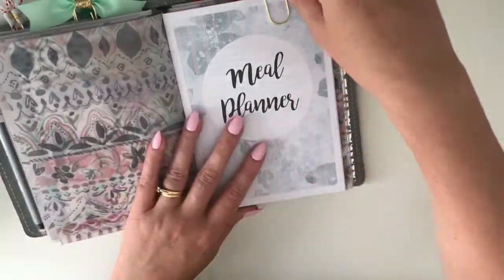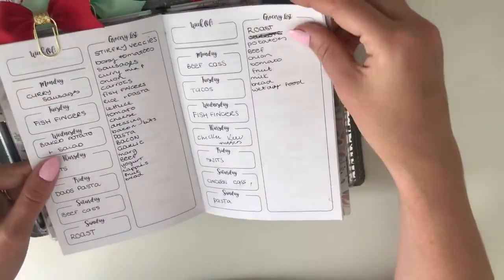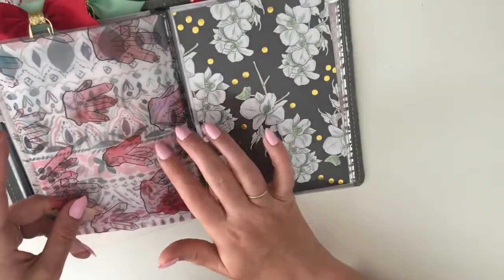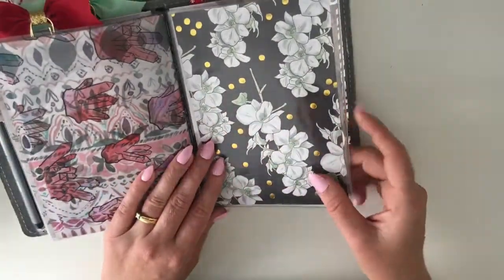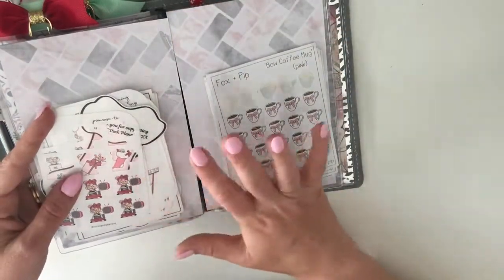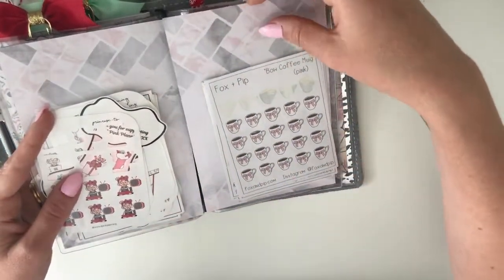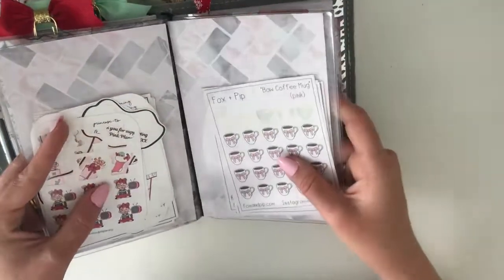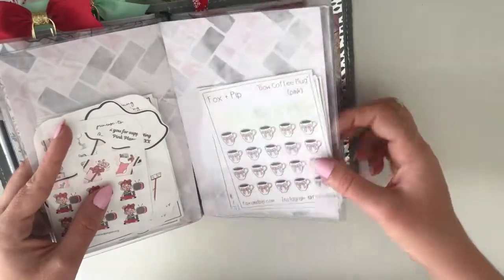Some vellum — I think this one was from the Planner Society. My meal planner, which is pretty simple, is from Any Plans. After the vellum, more acetate from the GP Studio. This little section here — I'm not sure if I'm going to keep it the way it is, it's kind of annoying me, but I like having stickers in here as well. I've just got a few things in here that I use frequently.